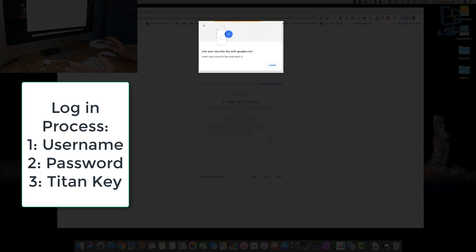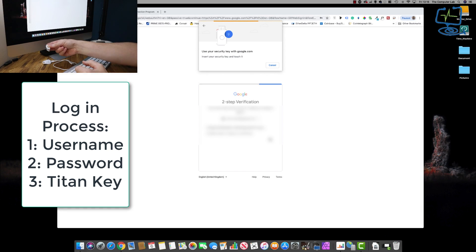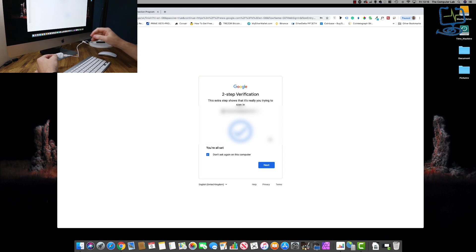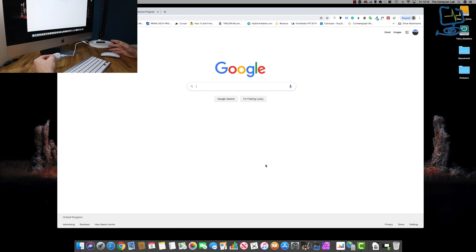I've already registered the two security keys into my Google account for two-factor authentication. It's now asking me for my physical USB security key. I'm plugging it into the USB port on the front of my Mac. Once plugged in, I push the button in the middle of the device and straight away it says 'You are all set.' Make sure 'Don't ask again on this computer' is ticked so you don't need the key again on this device. I'm now signed in using my Google Cloud Titan security key. If somebody had my password, they would get to the first stage but fail at the second because they don't have the physical device.